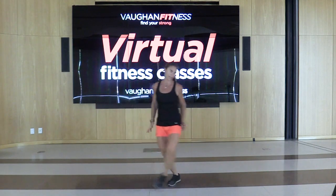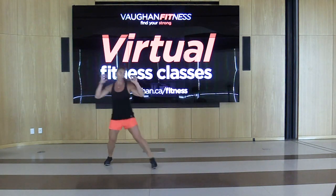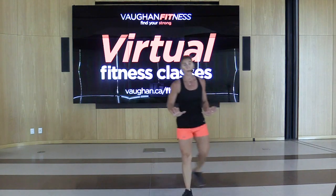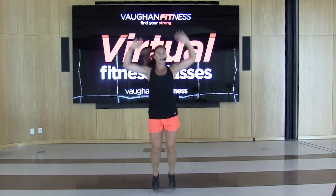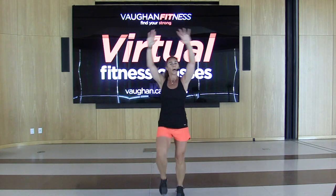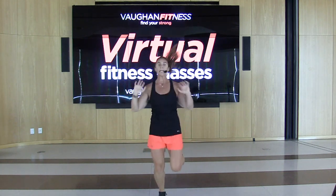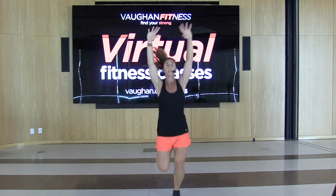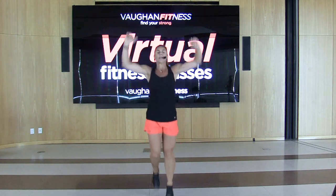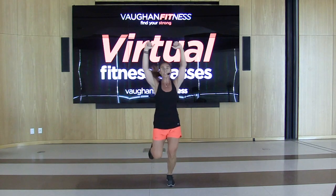We're going to add on right here — two grapevines, then jog or march on the spot. Jog or march, arms up, your workout. Now jog it back, jog it forward, push, and back. And forward. We're going to lunge side to side.